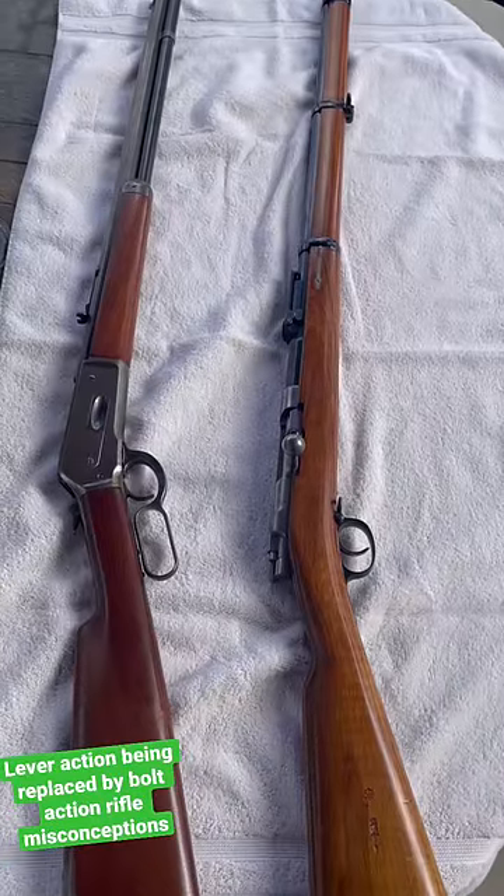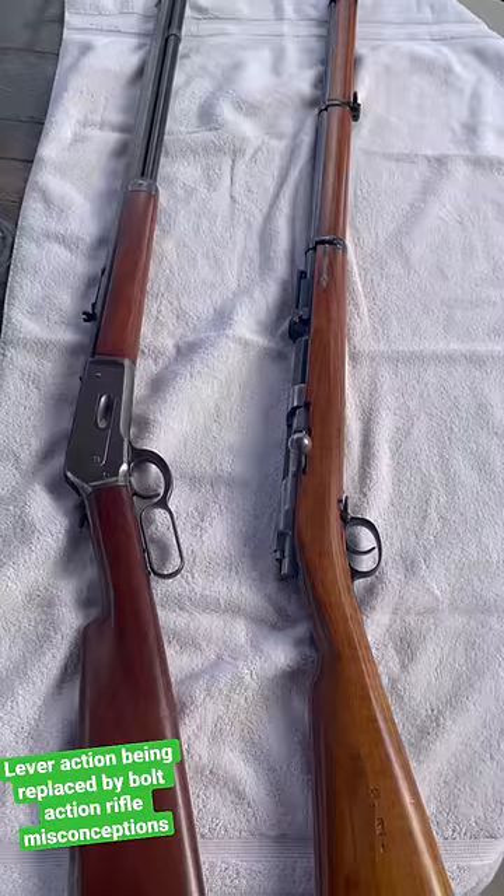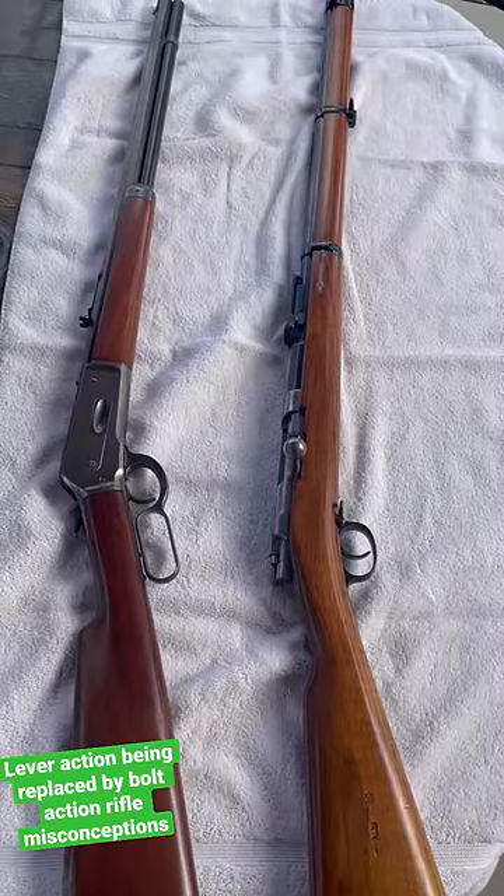A follow-up video in regards to why the lever action was replaced by the bolt-action rifle, and clearing up a couple of misconceptions I found in the comments.